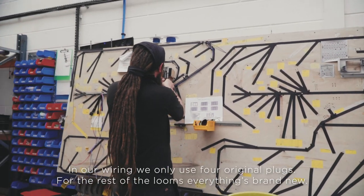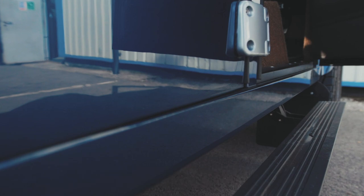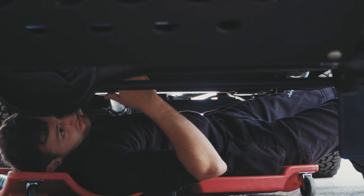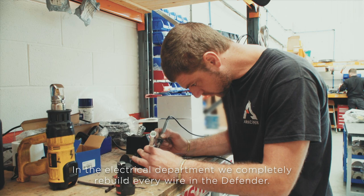In our wiring, we only use four original plugs. The rest of the looms, everything's brand new. My name is Matt Johnston, I am the electrical manager. In the electrical department, we completely rebuild every wire in the Defender.